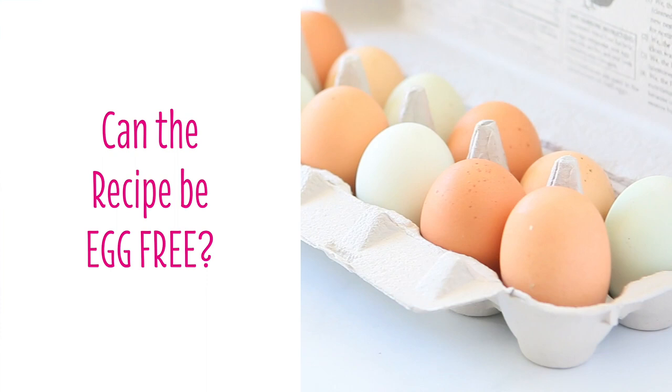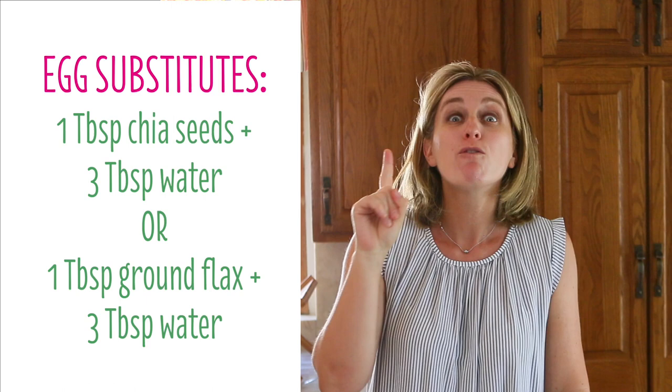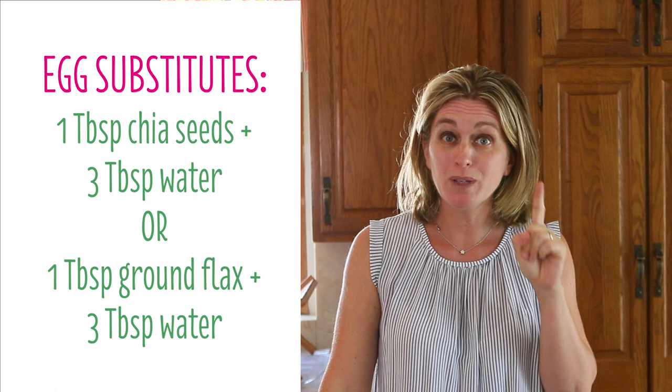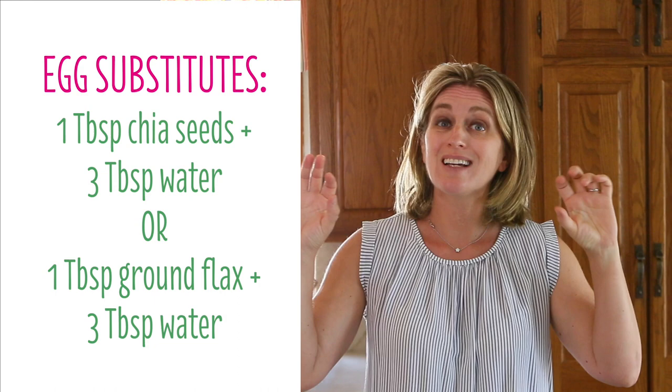Are you looking for an egg-free recipe? No problem. You can substitute the one egg with two options. First one: one tablespoon of chia seeds mixed together with three tablespoons of water. Or one tablespoon of ground flax meal mixed together with three tablespoons of water. Those are two different egg substitutes that you can use for this recipe.